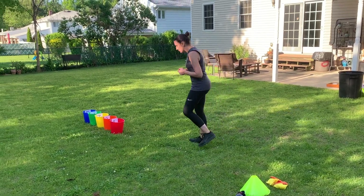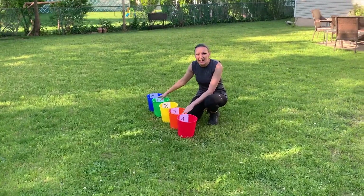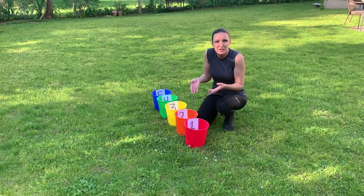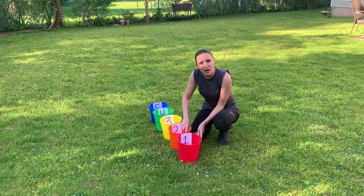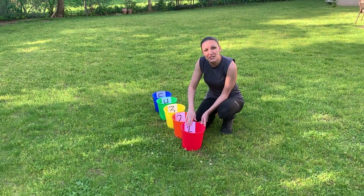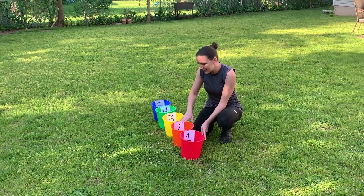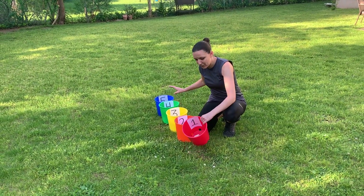What we did is I took five buckets — it doesn't matter what size the buckets are, or if they're even, or if one's bigger than the other; it's for fun. I awarded them a certain amount of points: the bucket closest to where you're tossing from would be one point, then two, then three, then four, and the furthest one away would be five points.